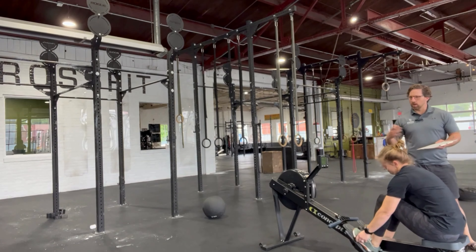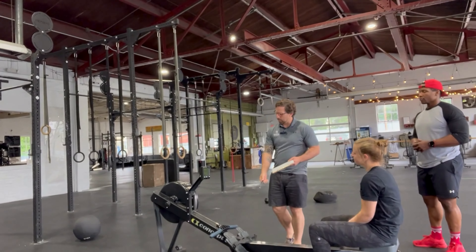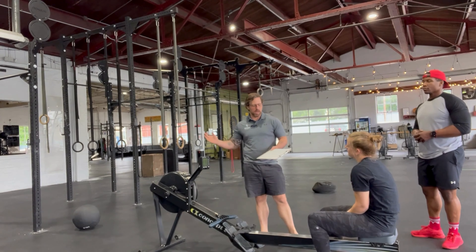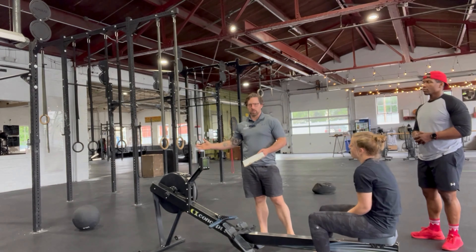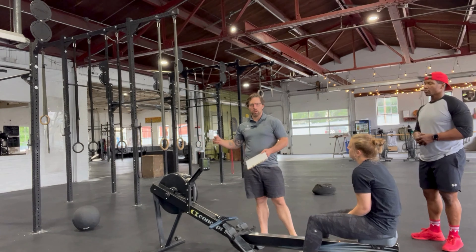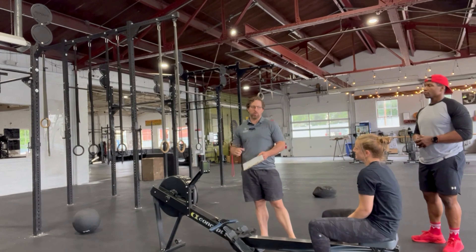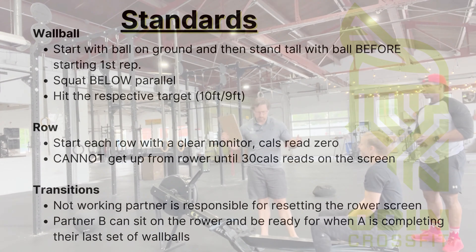As far as the rower goes, they can have the feet and damper set up however they would like — it's really just about getting to 30 calories. The big standards we're looking for are on the wall ball: that they're hitting below the crease and that the ball is hitting the target. All right, let's get after it — workout number three!